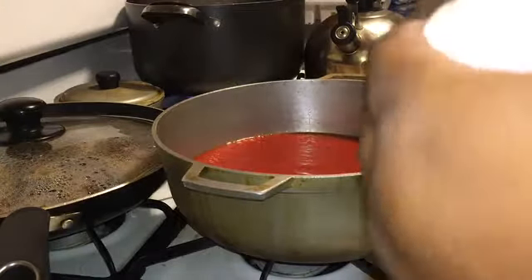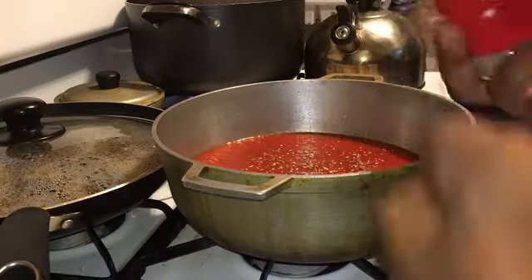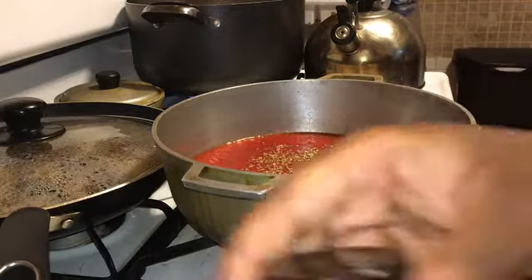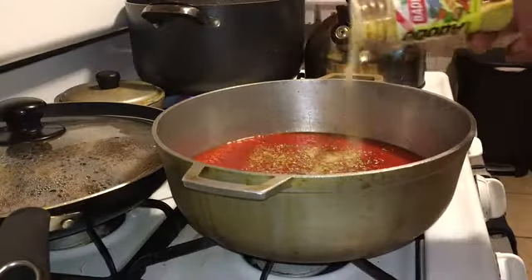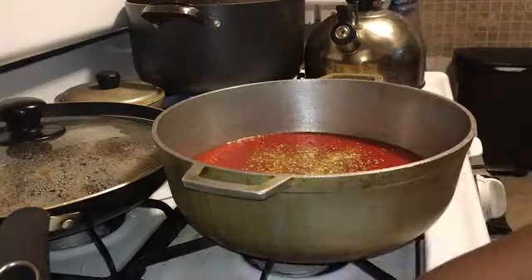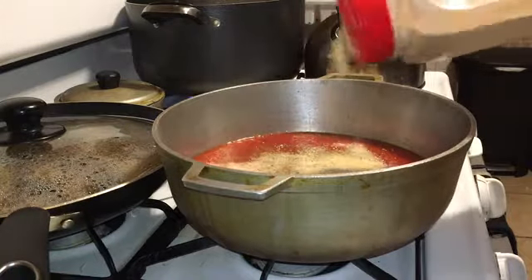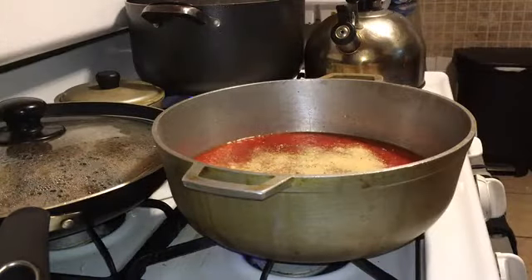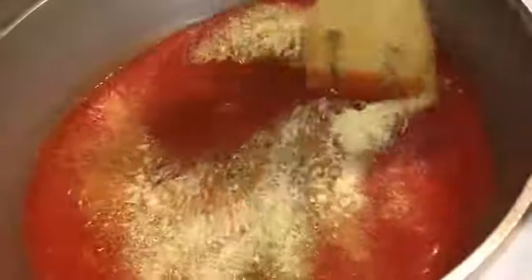Okay guys, I have the sauce. I already put some sugar in it. Now I'm putting oregano, garlic and herb - which I believe has oregano in it - but a little bit of adobo. And I'm going to put a lot of garlic powder, because we all love garlic powder in here. I'm going to turn it on low and let it heat up, and just mix it in.